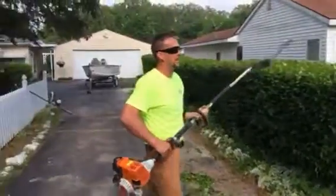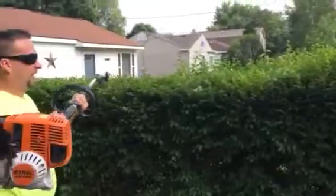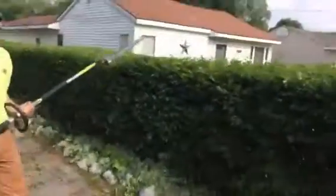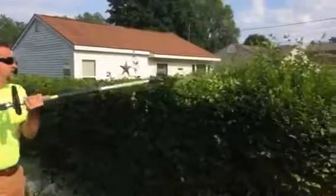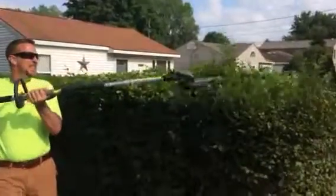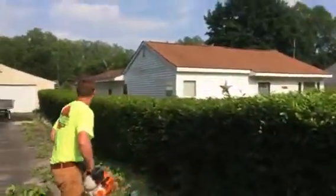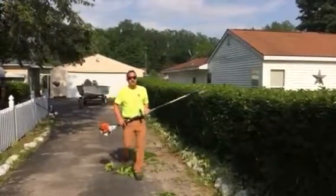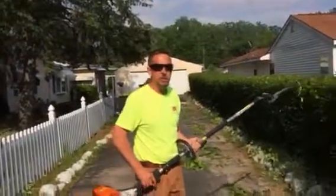I'm just going to take a look at that. Not bad. Now we're going to go through it, get to all the high spots, round edges a little bit. It looks pretty good, getting heavy though.